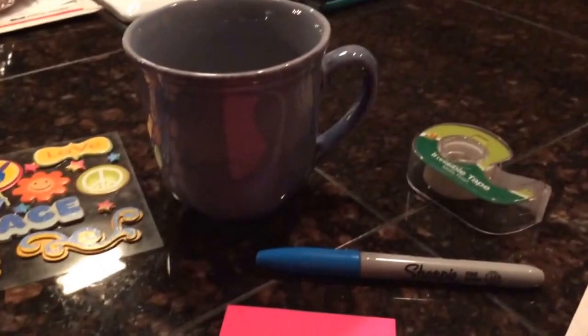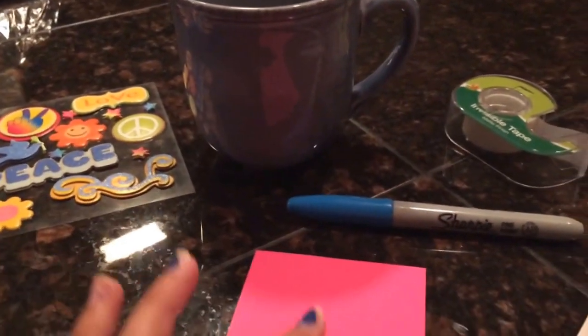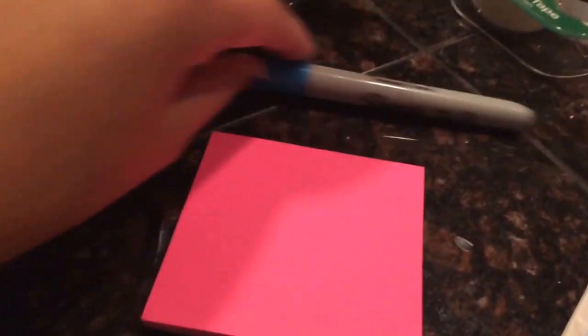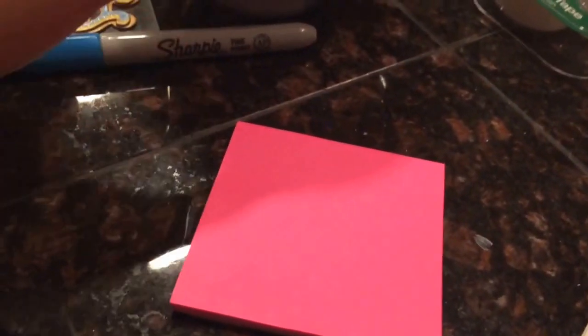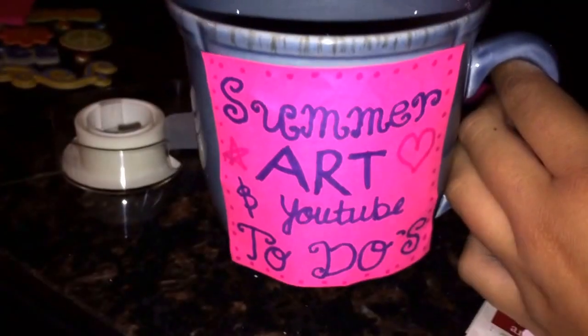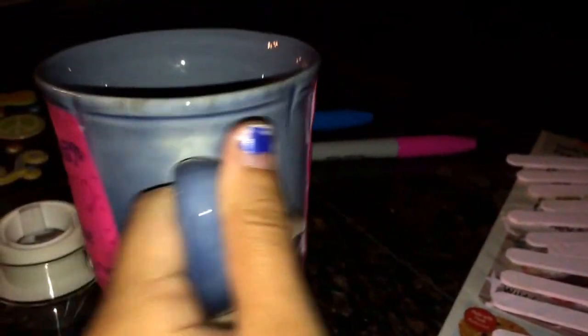Now that I've painted all my popsicle sticks, we're going to take our mug, our tape, our optional stickers, our sticky notes, and our Sharpie. With the Sharpie and the sticky note, you are going to make either one or two labels to put on the mug. Apply tape to the back of the sticky notes and put them anywhere you want on the mug — here is the front and the back of my mug with the sticky notes.